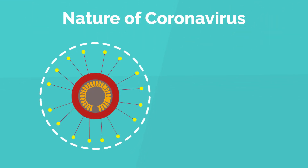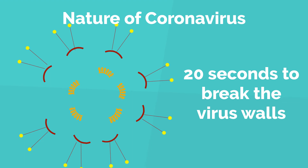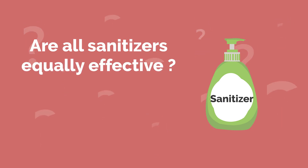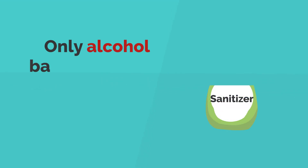With the nature of the 2019 novel coronavirus, it takes at least 20 seconds for soap to complete its action of breaking the virus walls.